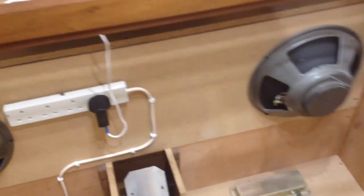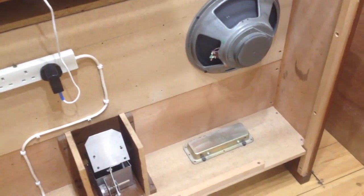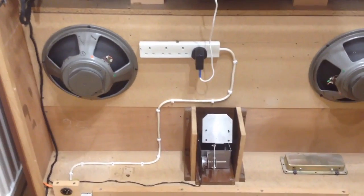I've left the speakers in here, which I'm not going to connect up, because this is just done as a MIDI console at the moment. But there is room to put a small PC in the back,